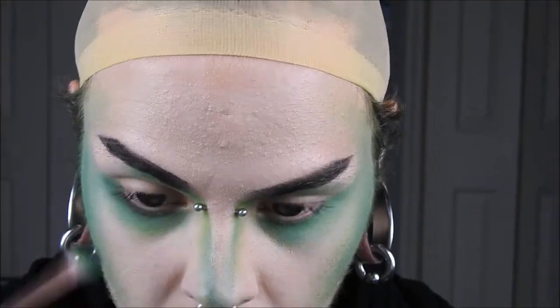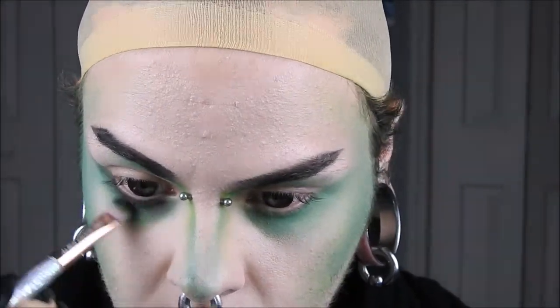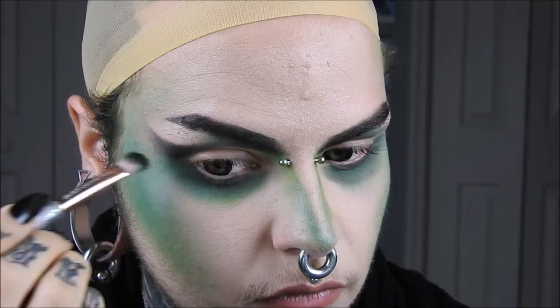Then I'm taking Bulletproof by Sugarpill and running that underneath my lower lash lines, and then I'm drawing this crease and winging it out.